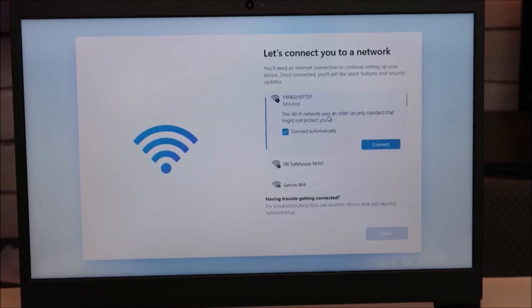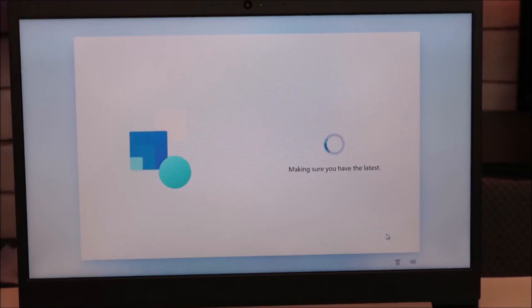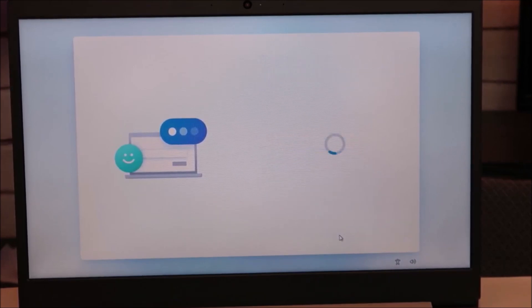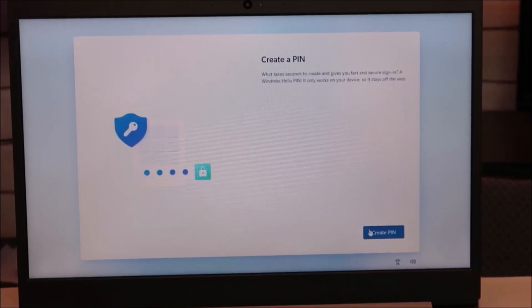Now it wants to connect to a Wi-Fi network. Once you've connected to a network, hit Next. This asks you to name your device — I'm just going to skip that for now, but you can put whatever you want in there. Then this is where it wants you to link to your Microsoft account, or if you don't have one, you can create one. This is where it asks you to create a PIN.